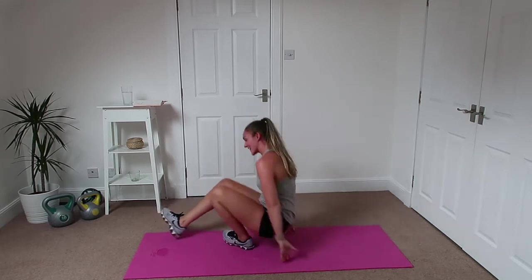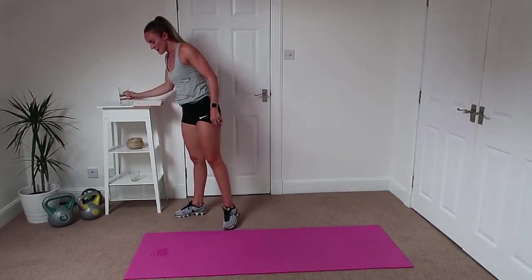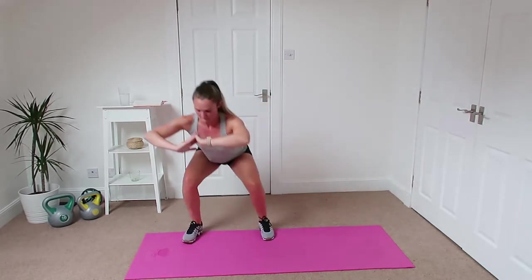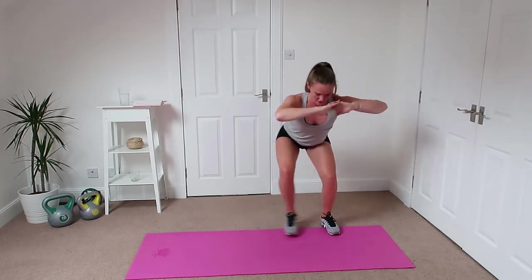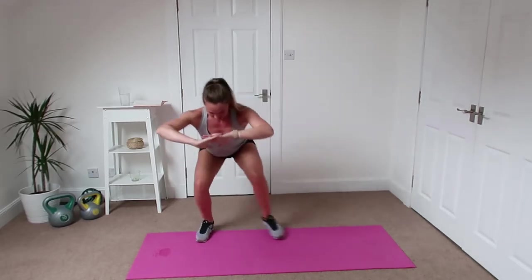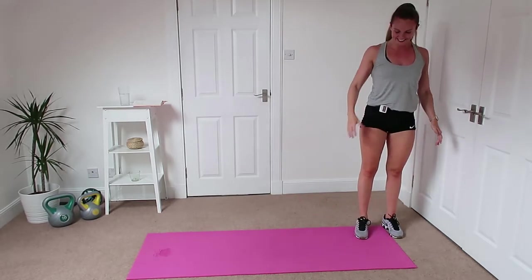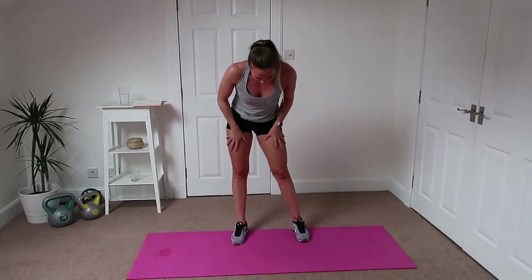Good, well done. Quick drink — we're going to do that all two more times. Let's go! All the way back, back over again, stay nice and low. Back over again, stay low.